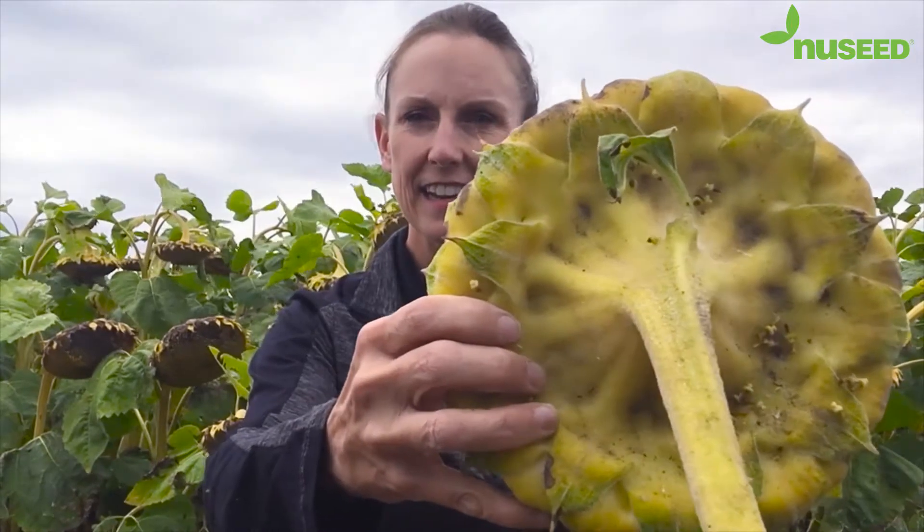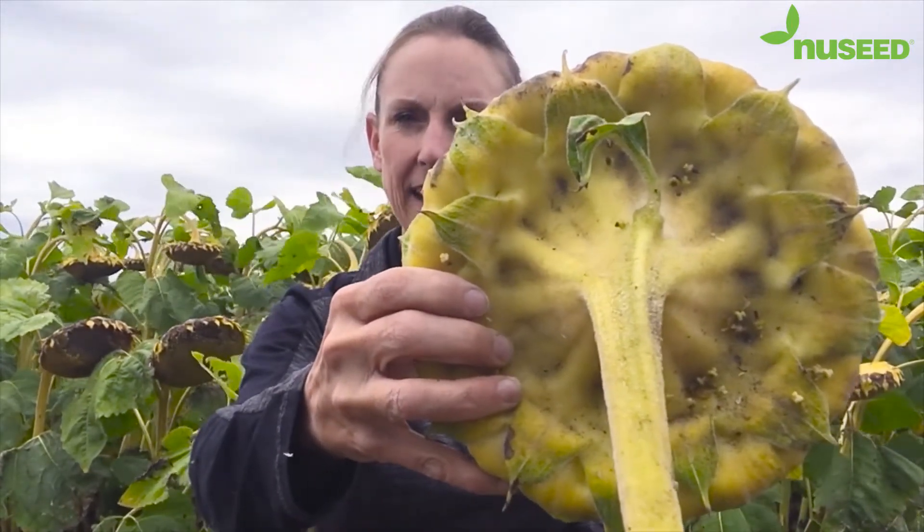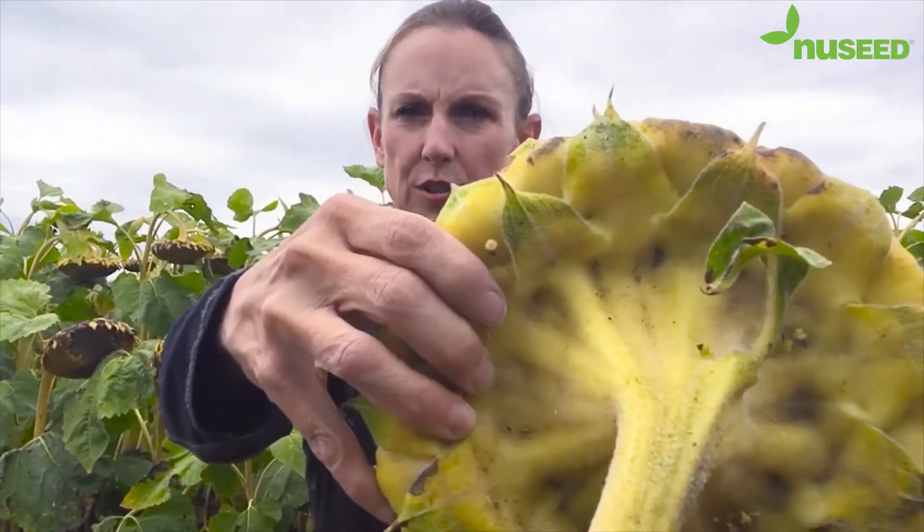The next stage is R8 staging. R8 is when the back of the head is banana yellow but the bracts are still green.